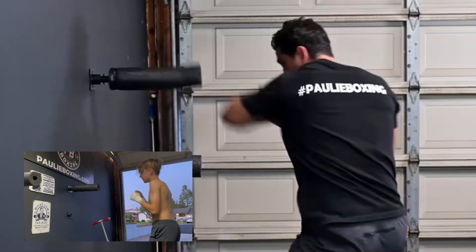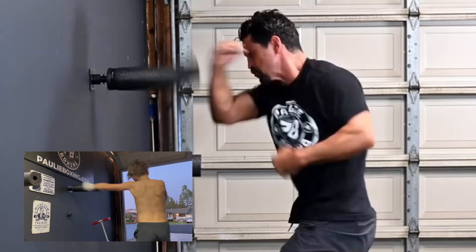It's also a great tool to work on punching through your target. You're able to punch through your target, so you really have to focus on your balance and turning towards the shot.